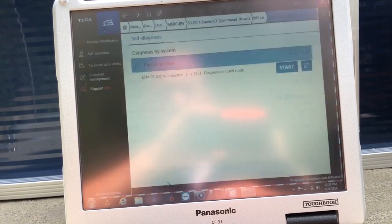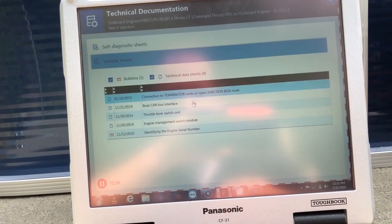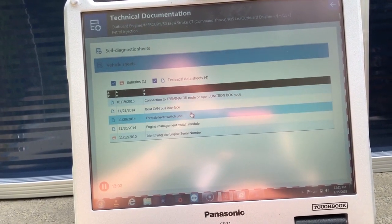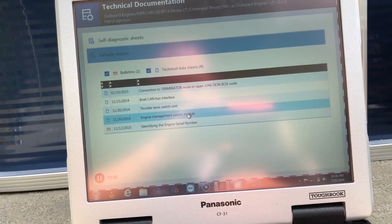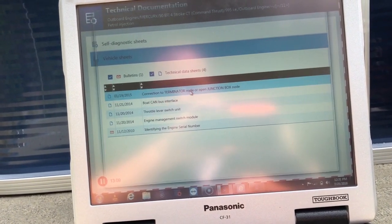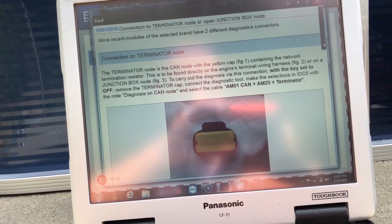Come down here and get the technical documentation. Go to vehicle sheets — it will give you the boat CAN bus interface, throttle lever switch unit, engine management, switch module. Define the serial number — this will give you a connection with the Terminator or junction box.